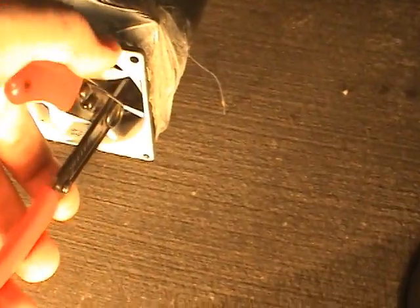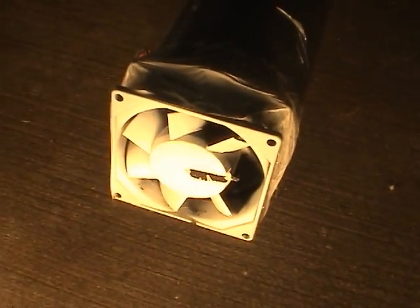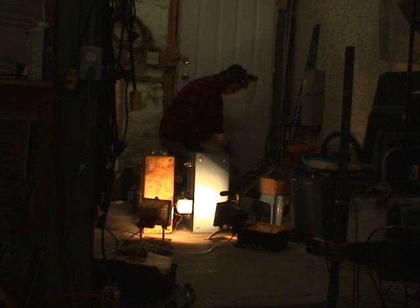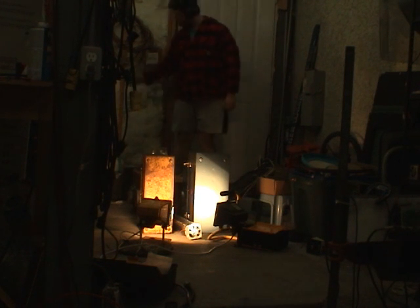Okay, let's see if this will do it. Now, that should blow up when I turn this on. Well, that didn't work either.